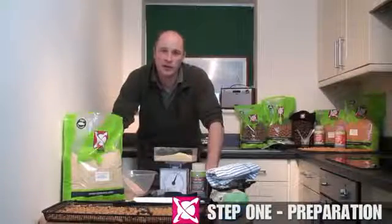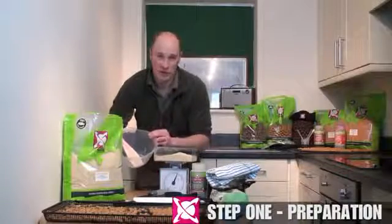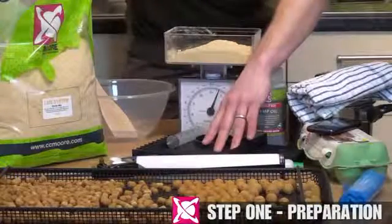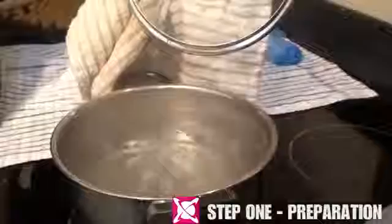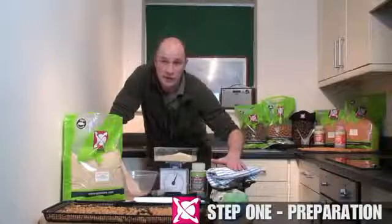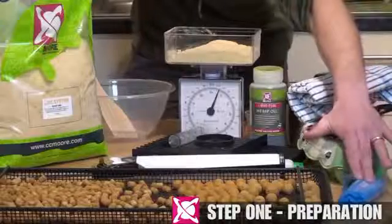Let's have a look at the things you are going to need to make some boilies. First of all, a large mixing bowl, either plastic or glass. Next, you are going to need a sausage gun — this one is from Gardner — and a long base roller ball. You'll also need measures for liquids, a clean pan of boiling water on the hob, a mobile phone or timer to keep track of boiling times, a clean tea towel, and some good quality freezer bags.